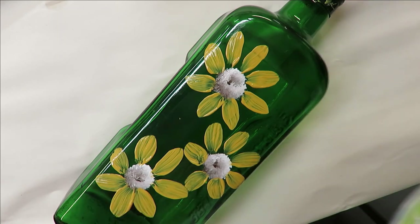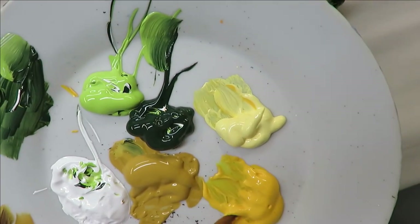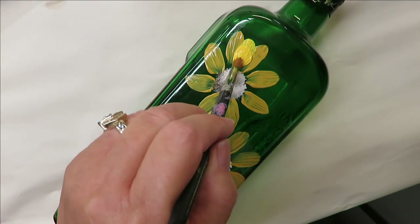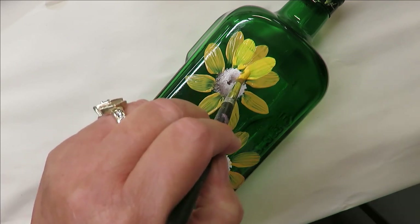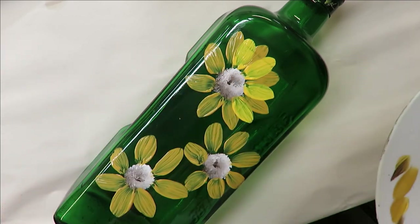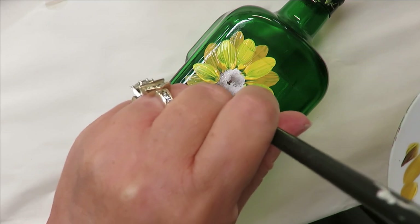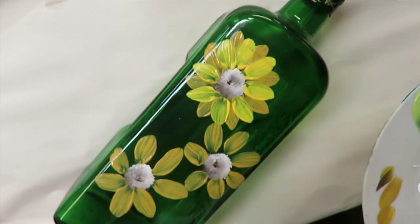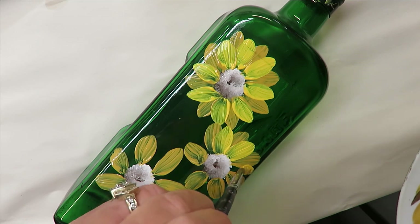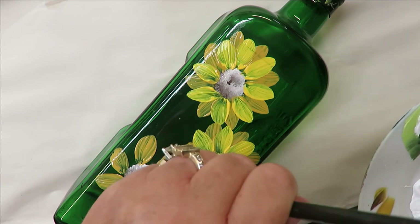The next one I'm going to do is the number 8 round brush. I'm going to go into the moon yellow, get the brush nice and full of paint, and come in here trying to go in between the other colored petals as much as I can using the same technique. Anytime you do something like this, if you feel like your colors are too transparent, give it some dry time and go over them again before doing the next step — because trying to recoat a wet bottom layer won't work out well.